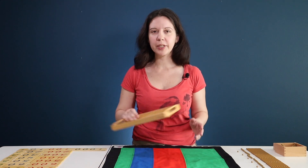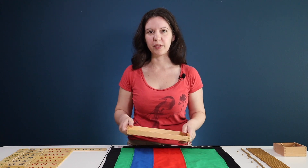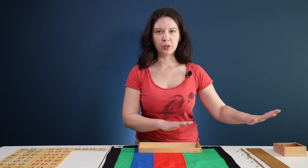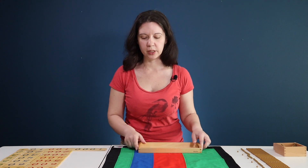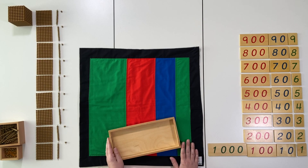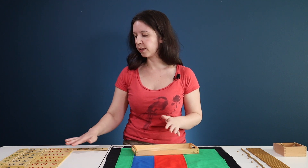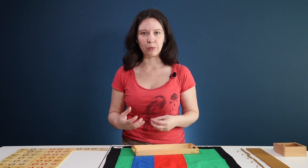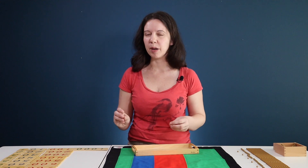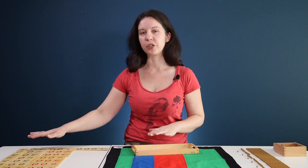I also like to use a tray for this part because it makes it easier for your child to walk back and forth with the materials. Remember, you're going to have the number cards with your child someplace else in the room, so they're going to be going back and forth between these two presentation areas. Go over and look at your child's card layout, and if there's anything that needs to be fixed, you might say something like, 'I wonder if this is in the right place.' Try not to be really critical and say 'this one's wrong.' At this stage it's not crucial that it's perfectly in order, but it is important that the cards are in their correct place value.